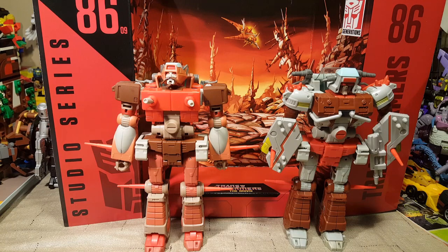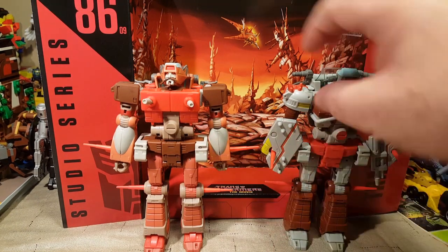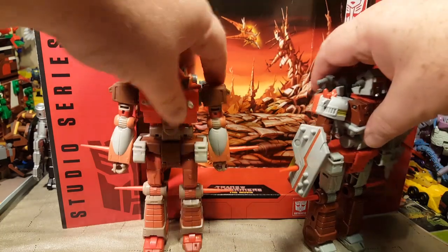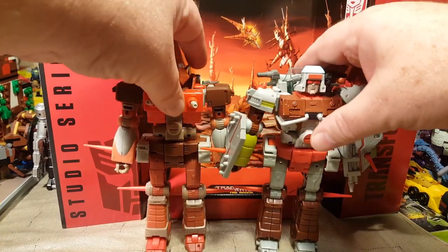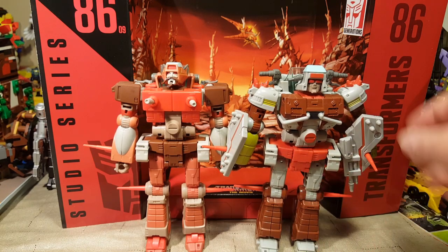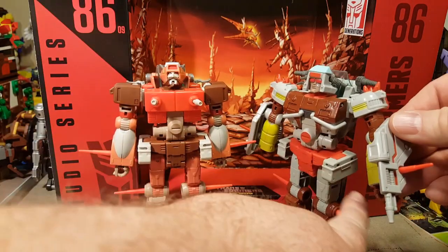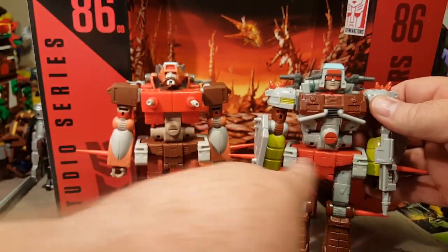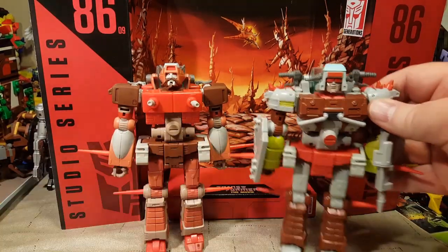Here is Erechgar and Junkheap side by side. In robot mode they do look considerably different. We've got different arm pauldron guards, different shoulders, different chest. We do have the same but differently painted legs and groin piece.